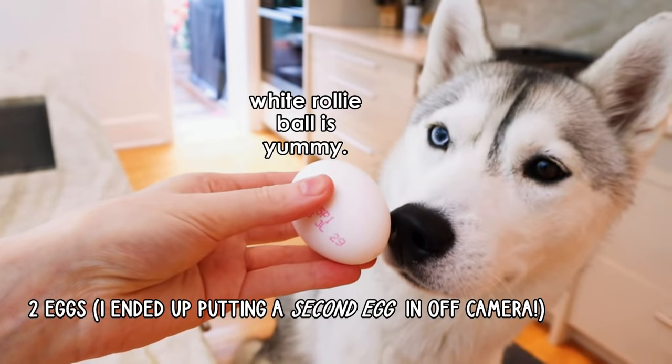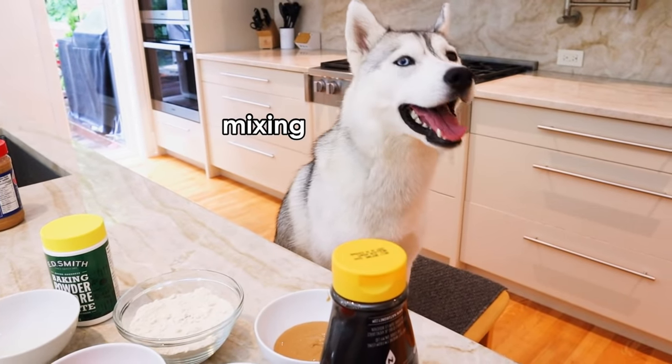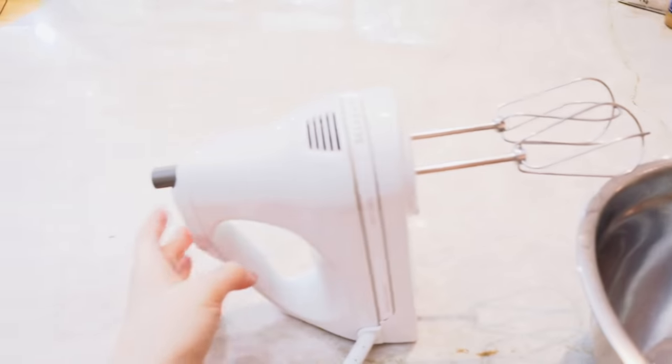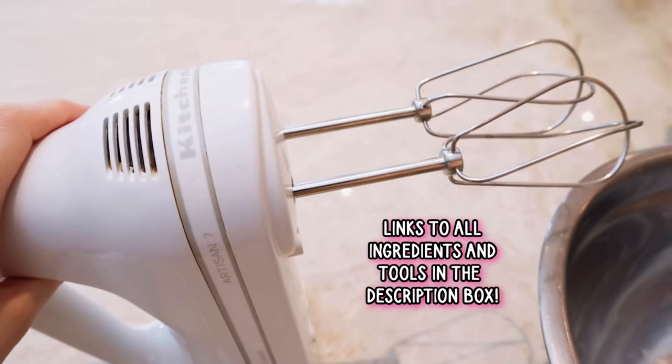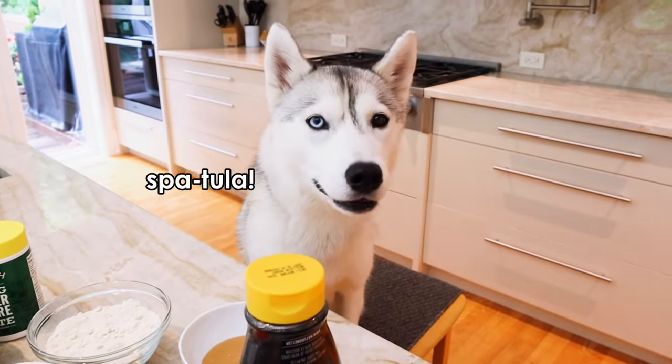You like eggs. So all we need now, Skaya, is a mixing bowl and an electric hand mixer. But if you don't have an electric hand mixer, you can also do this using a spatula, right, Skaya?